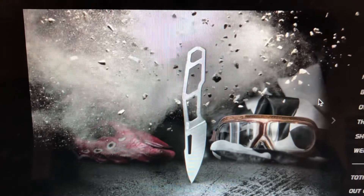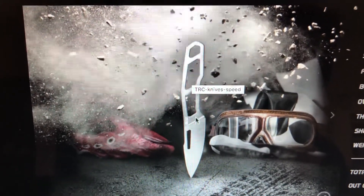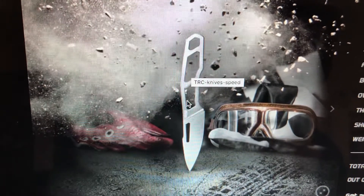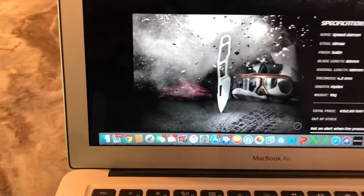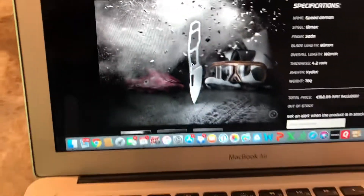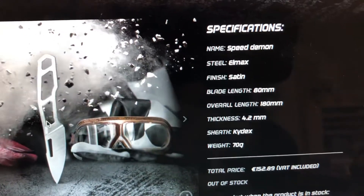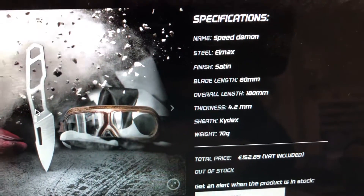Notice how inside the handle they don't have anything in there - it's just kind of like a blank. But still, something about this attracted me. I was looking for an everyday carry knife, and something about this I just loved.